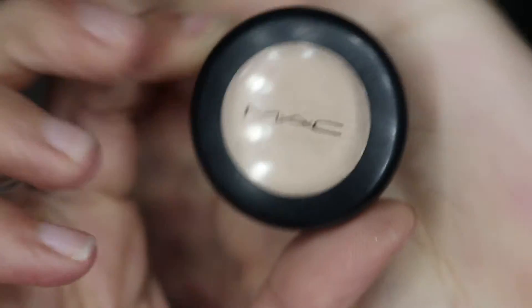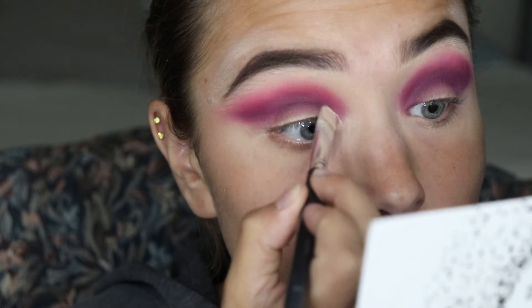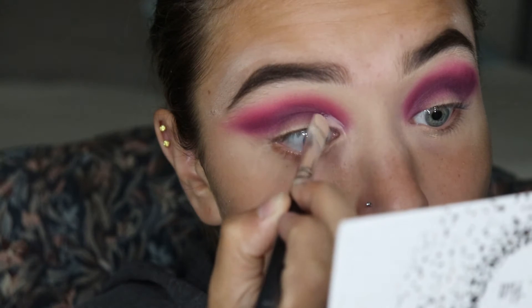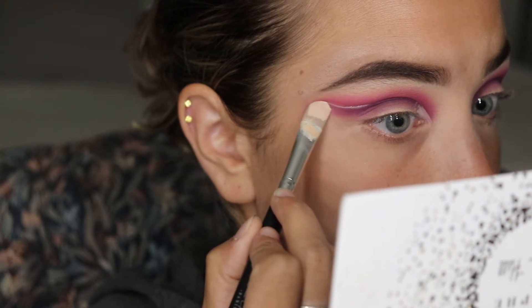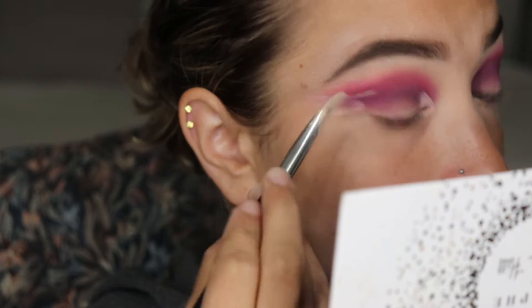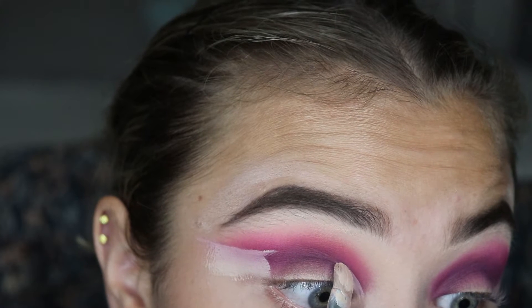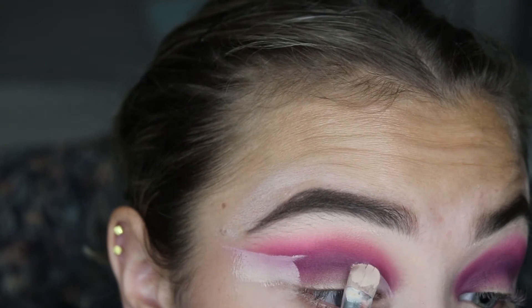After I got it all blended out the way I wanted, I went back in with that MAC primer and cut the crease. For this cut crease I went higher because I wanted it to be a little bit different — I've always done a normal cut crease and I just wanted to try something a little bit different.